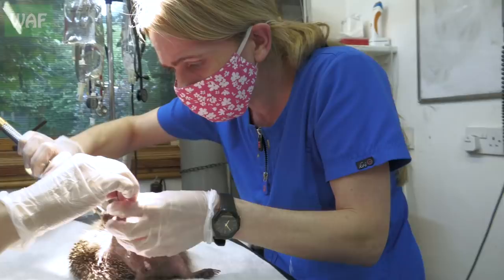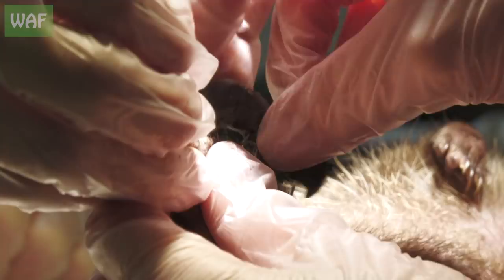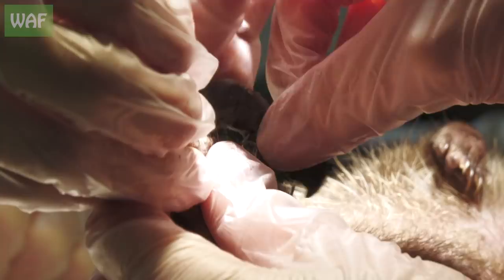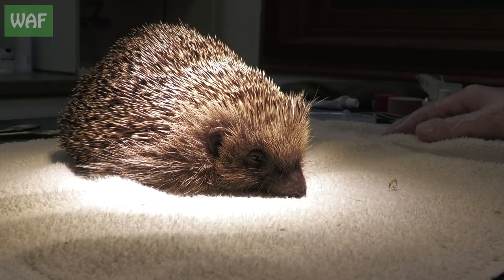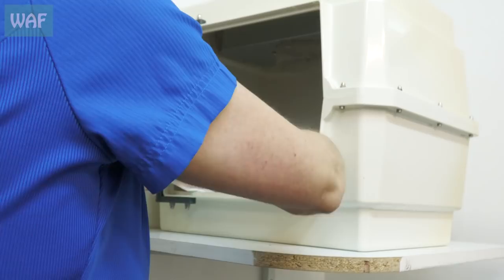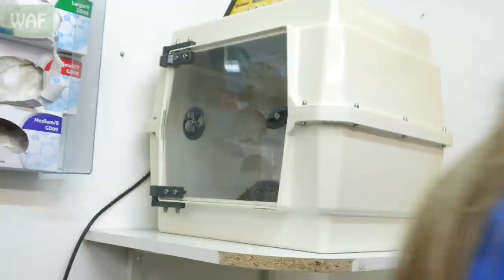After five weeks of recovery, it was finally time for Sally to remove the fixator. This is always a nerve-wracking time for the team as we wait to see if the hedgehog had regained full mobility. The fixator has been removed — it all went very smoothly and it all looks fabulous. We've given him just a bit of anti-inflammatory pain relief for this evening because moving all those pins through tissue would have caused quite a bit of discomfort. Hopefully over the course of the next week we'll start to have a nice walking hedgehog.